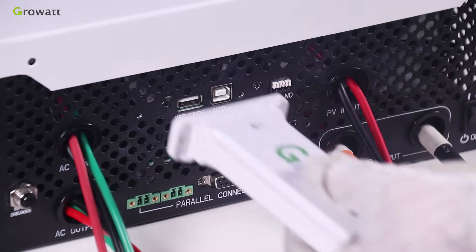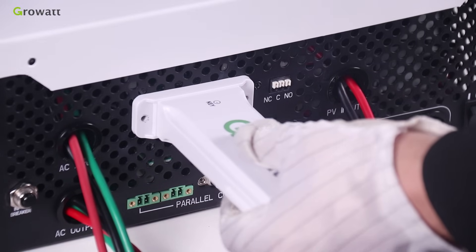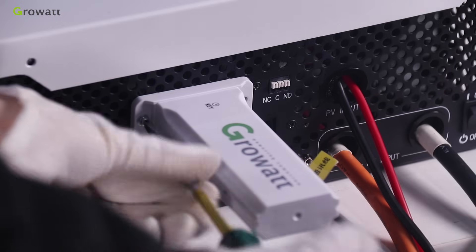For USB Wi-Fi setup, plug the USB Wi-Fi stick into the Wi-Fi and GPRS port and tighten it with the screw.